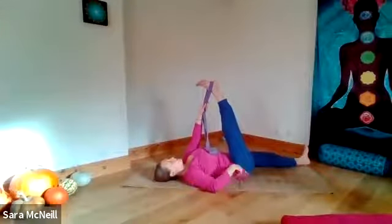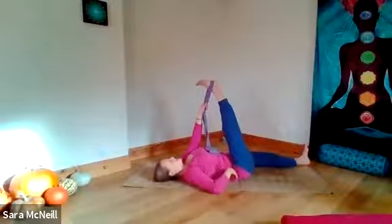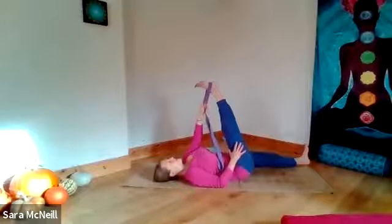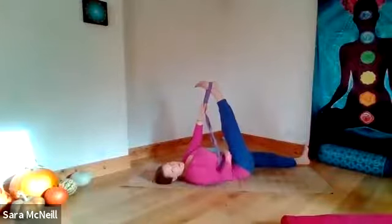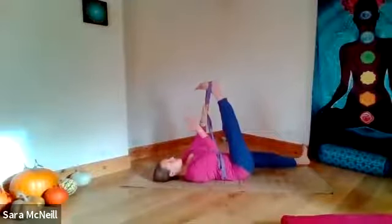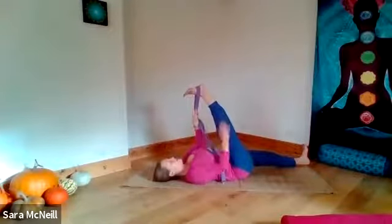Very gently with good control, coming back to centre. We're going to pass the belt into the left hand, keeping the right hip on the ground — that's the back of the hip rather than the buttock. Just let the right foot float over the left hip. We don't want to twist all the way to the left — it's not a twisting posture. We're just allowing the foot to come across the body to rest about over the left hip.